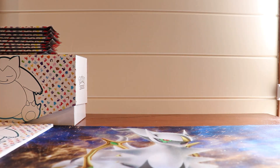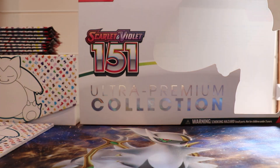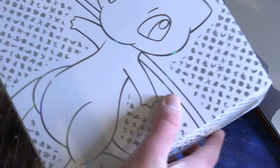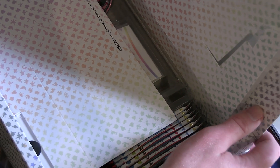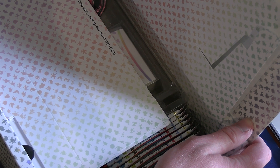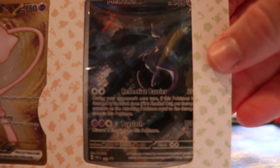Energy cards are a waste of space to be honest. Coins for if you get burnt or poisoned, dice for monopoly. Now let me open the big Ultra Premium Collection box. Oh, it doesn't fit in the frame. It opens like this — and there's a Pokéball on the inside. On the inside we've got promo cards — it's a Mew illustrator card, a golden Mew. I think it's metallic — yeah, it's metallic Mew and Mew too.